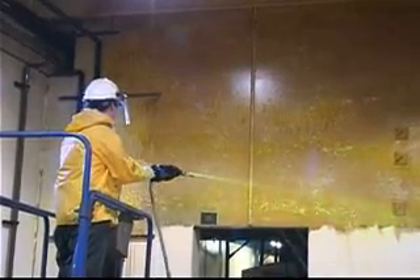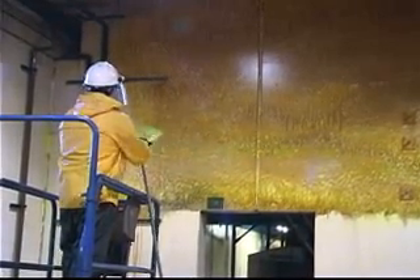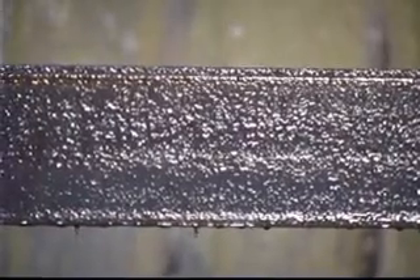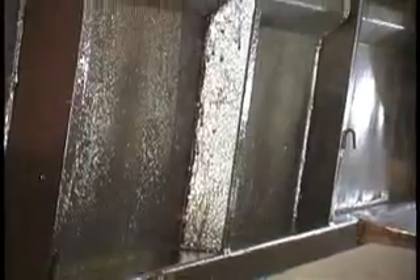When applying the gel, it is important to always start from the bottom to the top. This ensures an even reaction and consistent part appearance. If you start at the top and work down, the parts may streak, which could show through the paint or powder coating. Also important is to apply Dew Gel 200 evenly — too thick a coating will waste chemical, and if the coating is too light, the soil will not be removed in the first application.